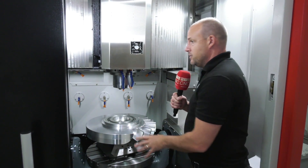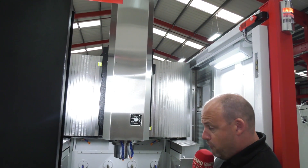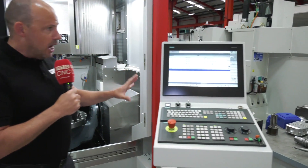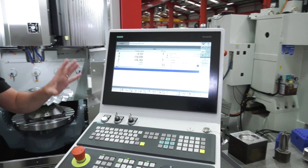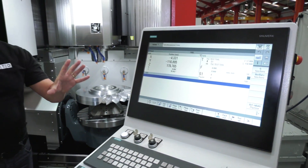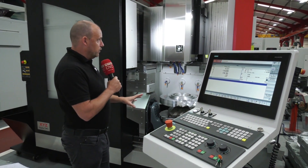This particular machine has a 15,000 rpm spindle, and you've got full five-axis simultaneous capability — so it's not just a 3+2 or a 4+1. Here you'll see we've got the Siemens touchscreen 828 control. XYZ also have the option of going for a Heidenhain system, but on this particular demonstration model it is the Siemens touchscreen control.